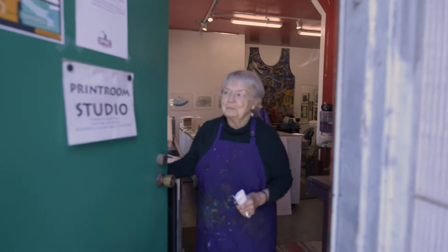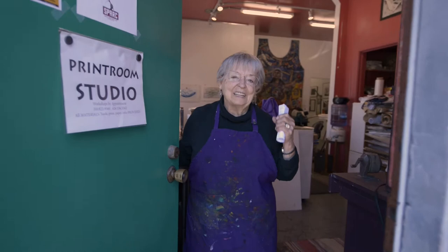Hi. Welcome to the print room at the studio at SPARC. I'm Kay Brown. Come on in. Let's take a look at what we have.